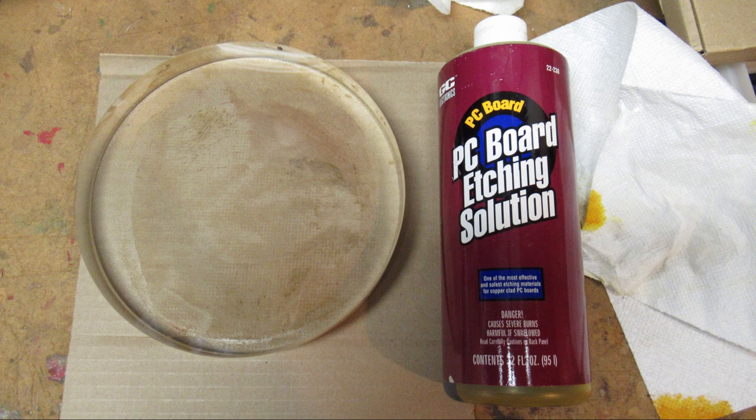Our local astronomy club has a facility for re-mirroring mirrors, so I'm going to take them up on that offer, get in line to get this re-mirrored, and be able to get my telescope back together again. Thanks for watching.